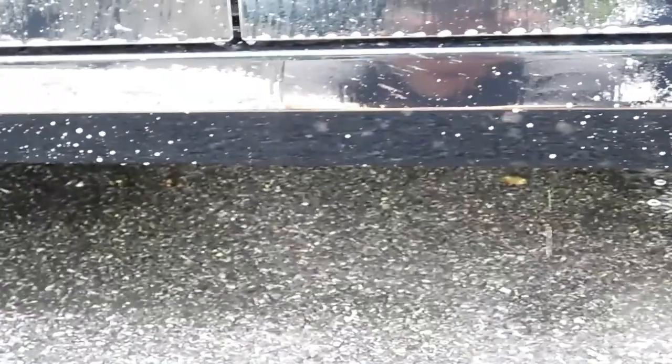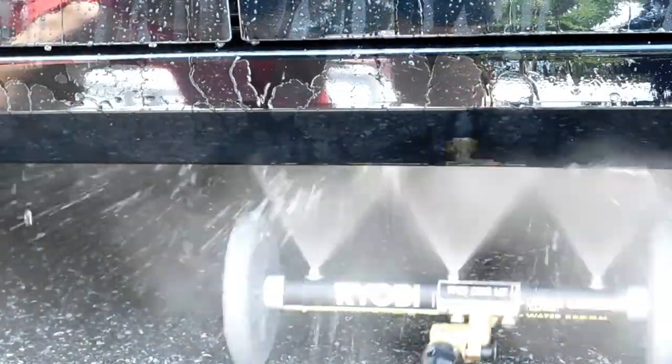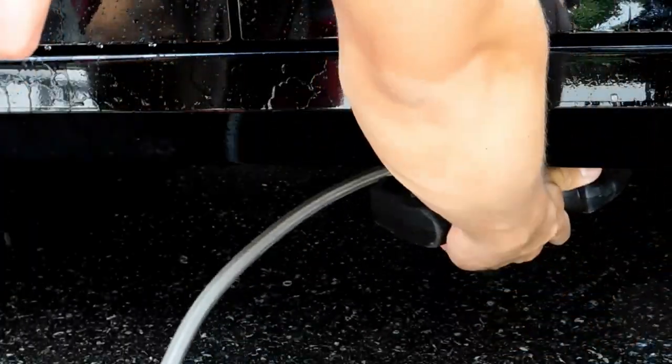I'm going to adjust and shoot upwards to get that soap off the car. And here's the undercarriage — you can see how much water is still dripping. I got about halfway across, so of course you'll take turns on each side of the car to make sure the full undercarriage is cleaned.